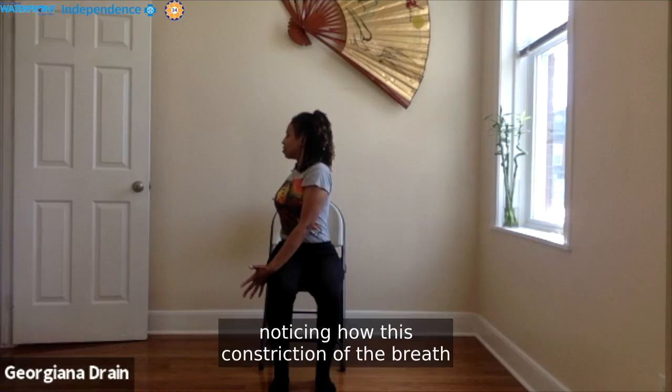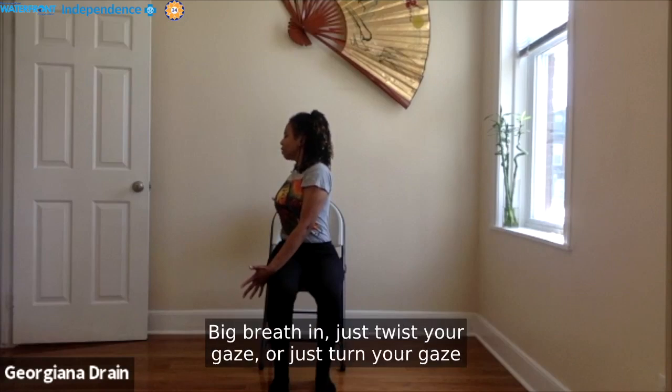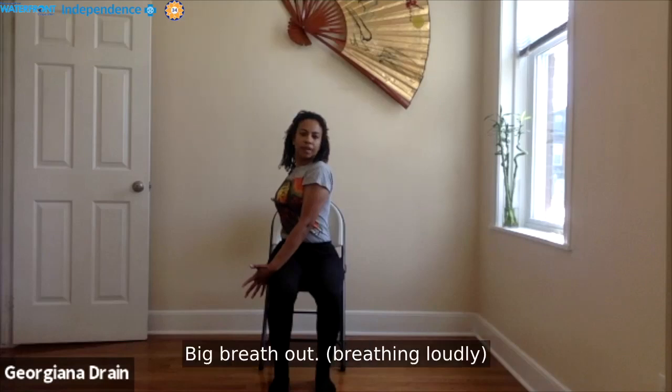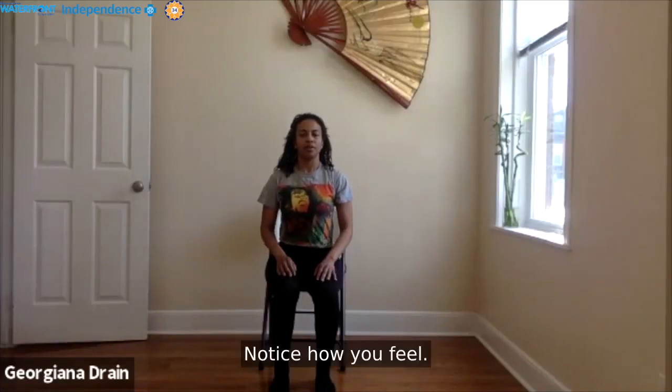Notice how this constriction of the breath is an offering to breathe deeper and longer. Big breath in — twist your gaze, or just turn to look over that front left shoulder. Head in one direction, heart in the other. Breathe here. Big breath in, big breath out, and big breath in to engage the tummy — and then walk. Notice how you feel.